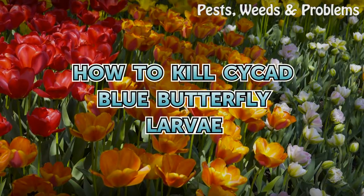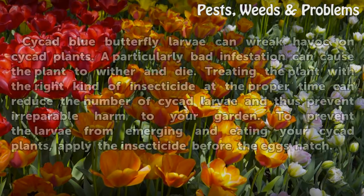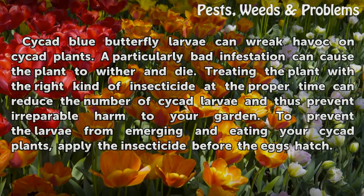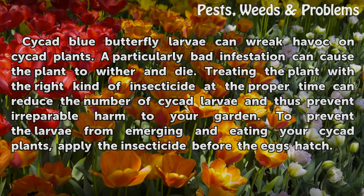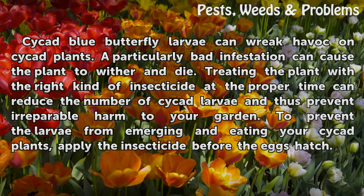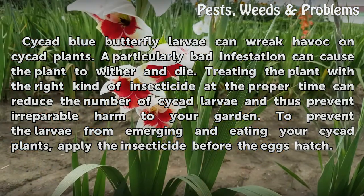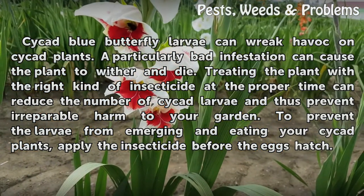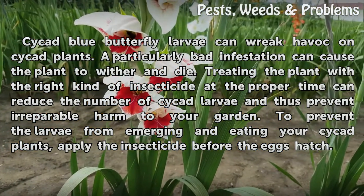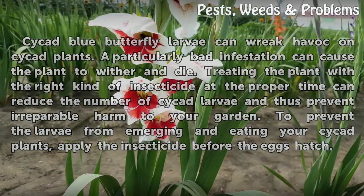How to Kill Cycad Blue Butterfly Larvae. Cycad Blue Butterfly larvae can wreak havoc on Cycad plants. A particularly bad infestation can cause the plant to wither and die. Treating the plant with the right kind of insecticide at the proper time can reduce the number of Cycad larvae and thus prevent irreparable harm to your garden. To prevent the larvae from emerging and eating your Cycad plants, apply the insecticide before the eggs hatch.